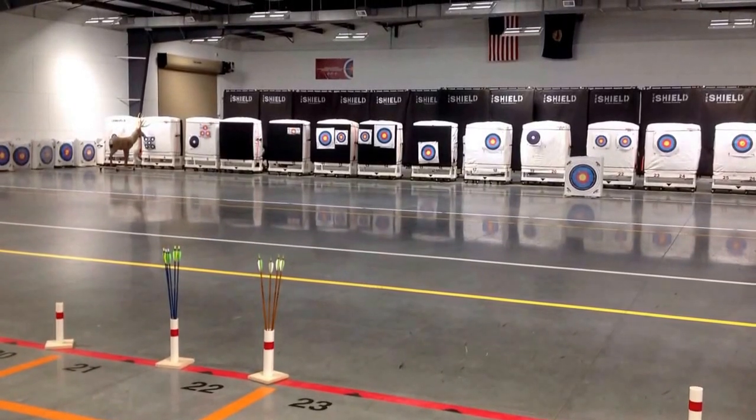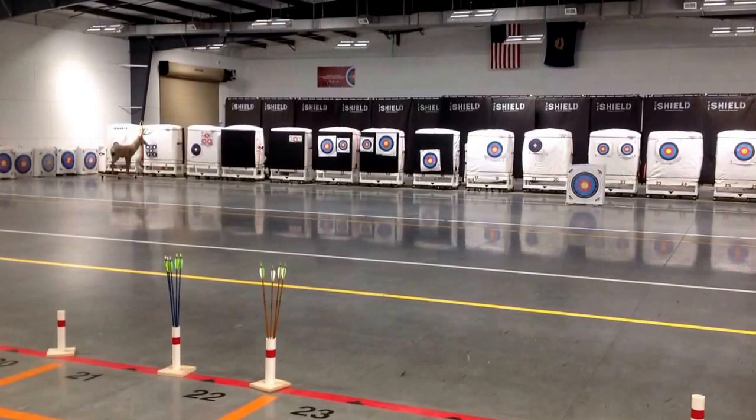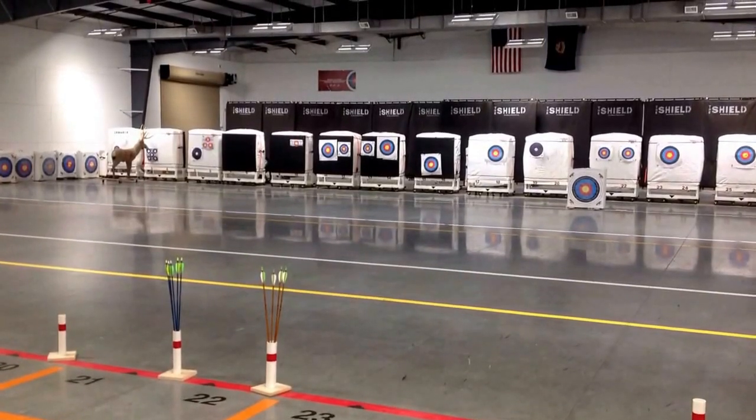Round six: scoring end, 15 meters. Archers will shoot five arrows for score.